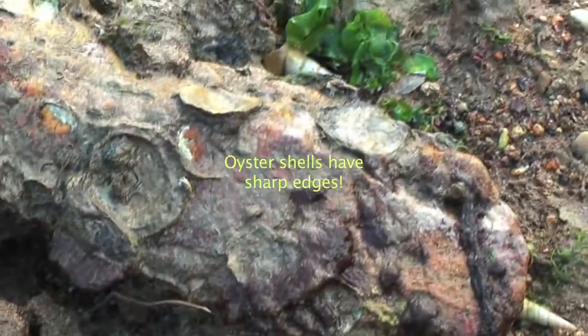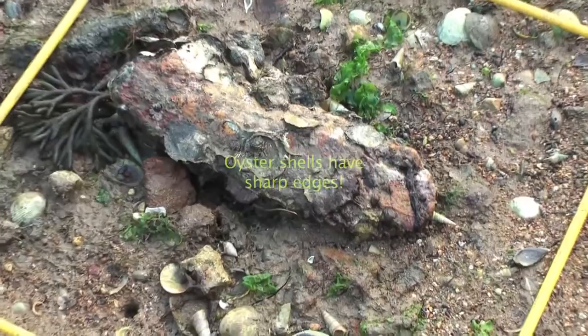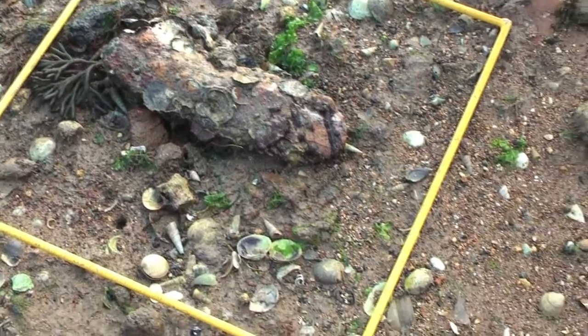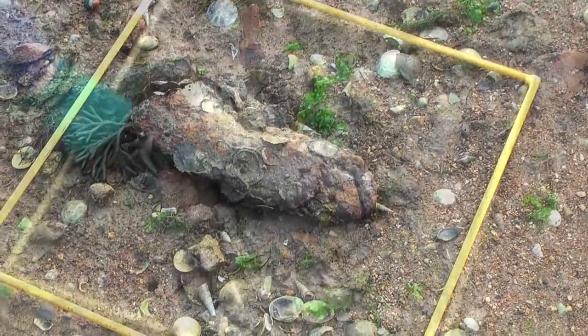I once cut myself on an oyster shell when I was in the salt water — got it in my finger and thought, 'oh, that stings,' and then had blood running down my finger, wondering when that happened. Literally just pressing on them — they're like razor blades. You can get cut by the different ones.